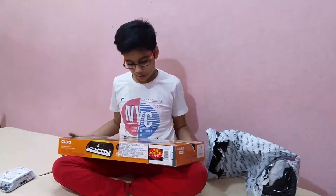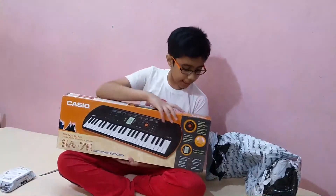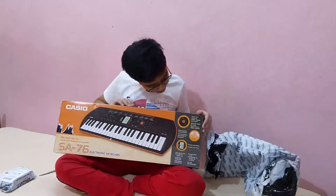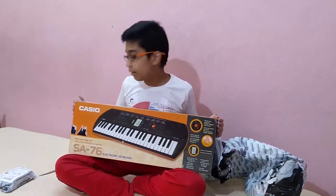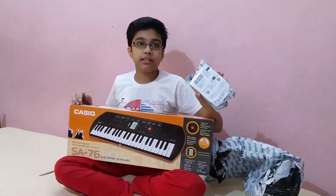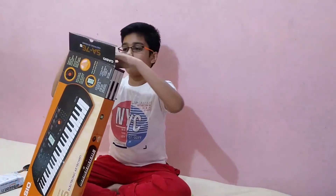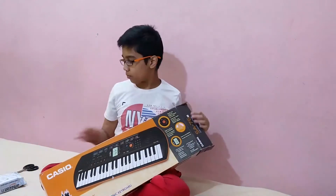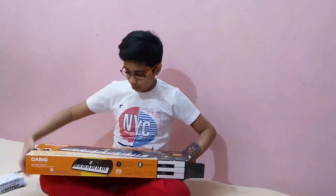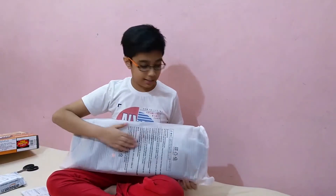Finally it is out. As you can see, it is a Casio product number SS76 and it is an electronic keyboard. Yes, it is an electronic keyboard, that means it runs with the help of electricity. There is also a charger. You can also see the instruction manual — this is our Casio.